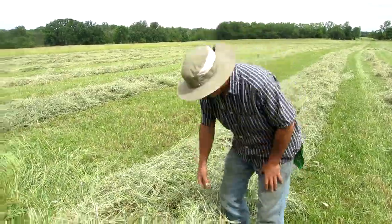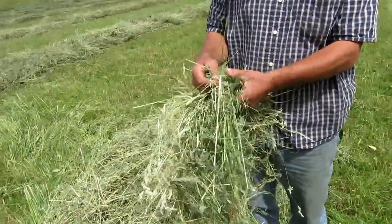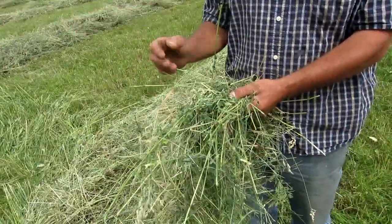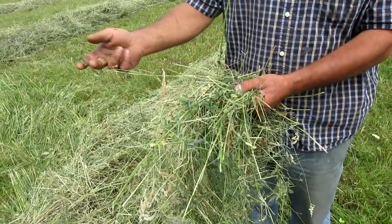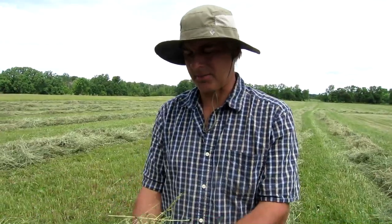What I'm doing here is raking when there's a little bit of dew on the ground so that the leaves of the alfalfa and the grasses don't all fall off. If they get too dry and brittle when you move them, you lose all that leaf — you can easily lose 20 to 30 percent of your biomass.